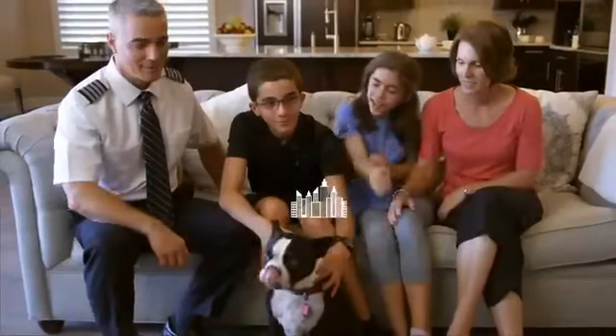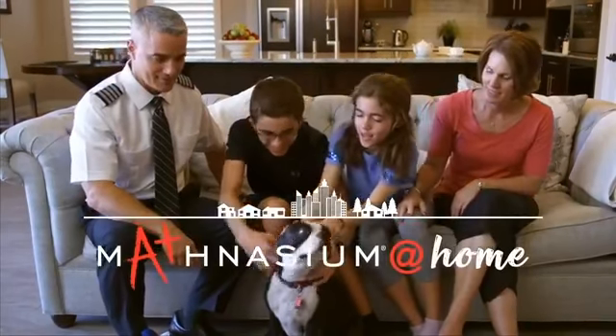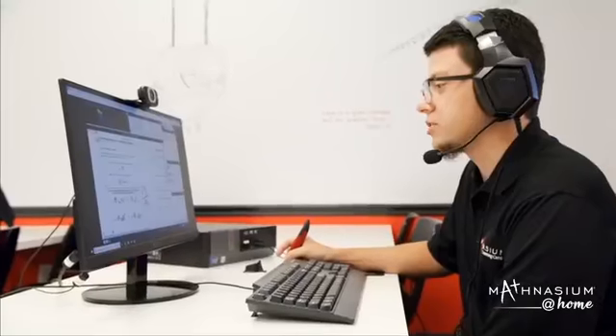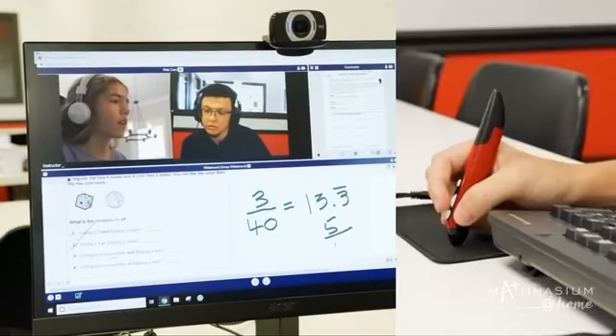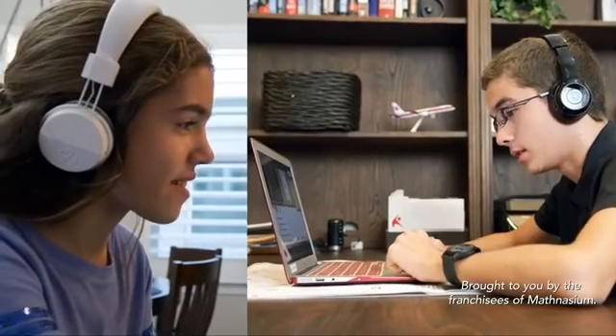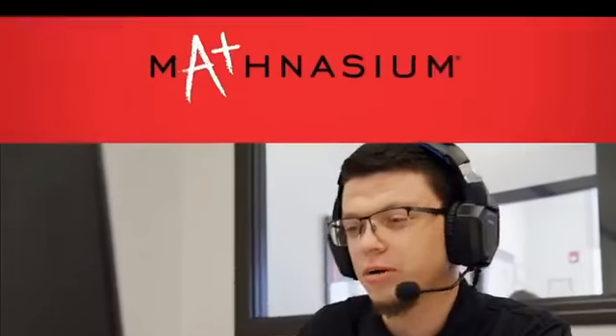Afternoons seem to be the most hectic for us, so it was much more convenient when we found Mathnasium at Home. I think one of the best things about at home is that it really feels like you're almost with the student in their house teaching them. I'm in my comfort zone. You can just ask for help and the instructor will come right to you. With Mathnasium at Home, I know that they're getting the help that they need. Mathnasium — changing lives through math.